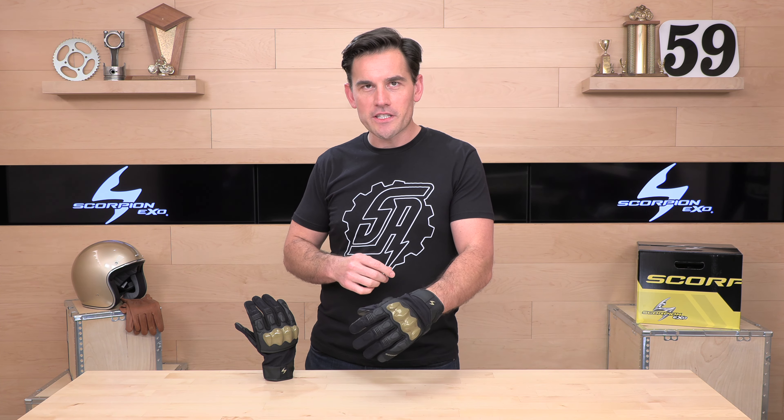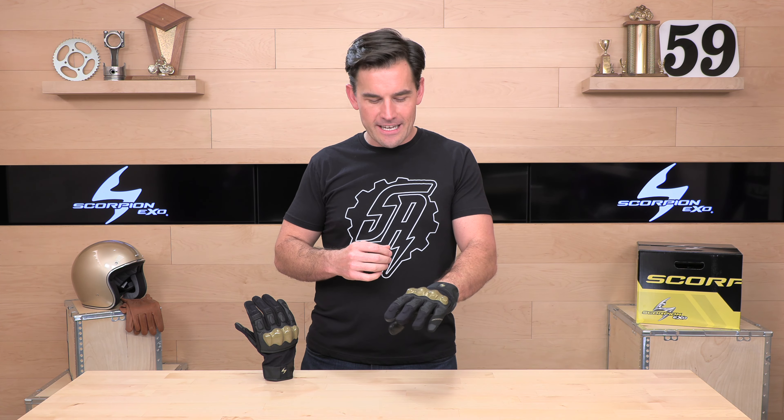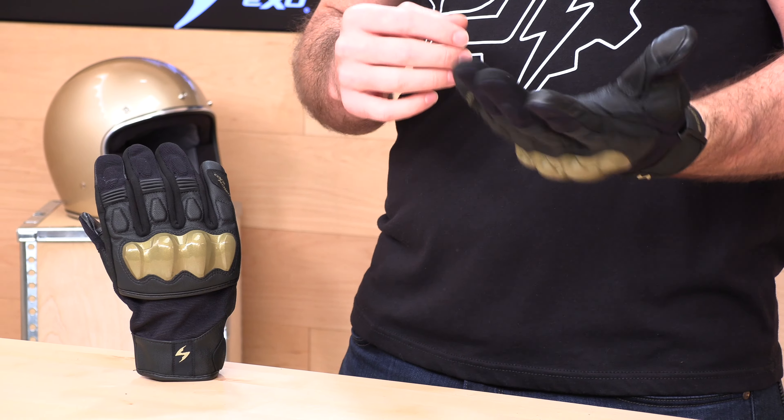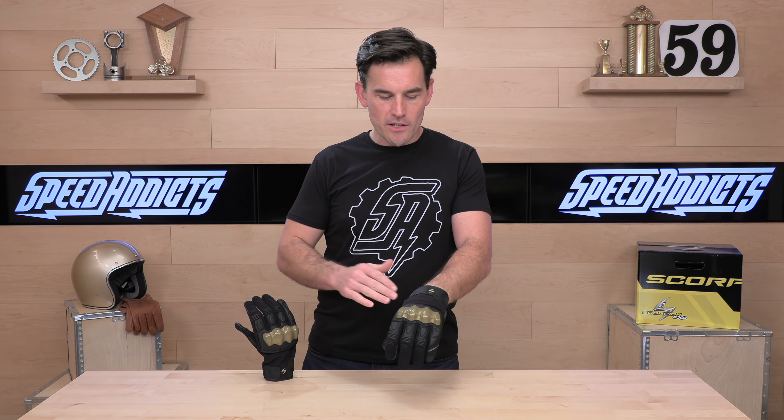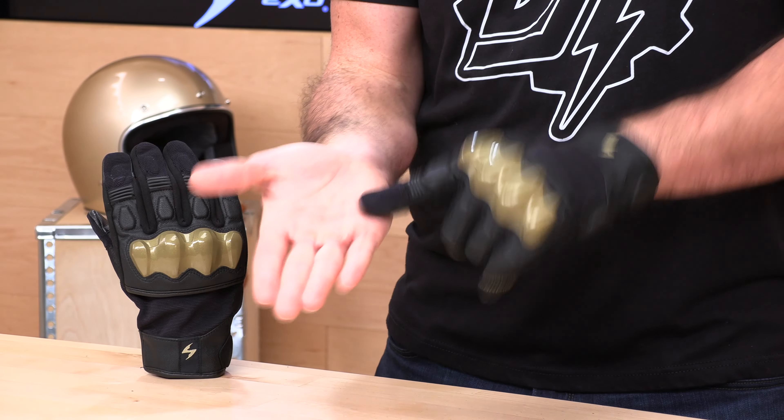The fit is excellent right out of the package. It is pre-curved and true to size. You're going to see sizes small through 3XL and a number of colorways — this is the gold edition. Feels a little Iron Man-esque. I feel like this is the completion to my superhero get-up here. I was really worried about the way this knuckle feels, but this hard knuckle protection actually feels really nice out of the package.